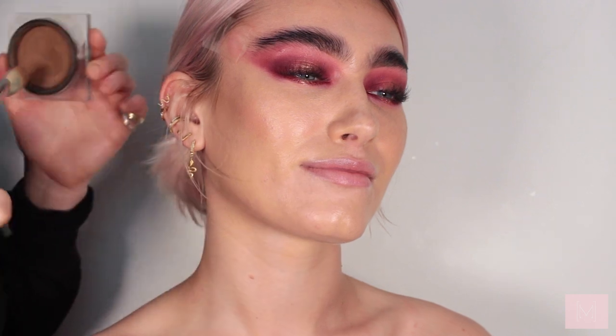Now moving on to contour, I'm taking the Creamy Contour by Huda Beauty in the shade Light. I'm just going to go down underneath the cheekbones — as you can see it adds a really nice warm contour and just brings in the face a little.